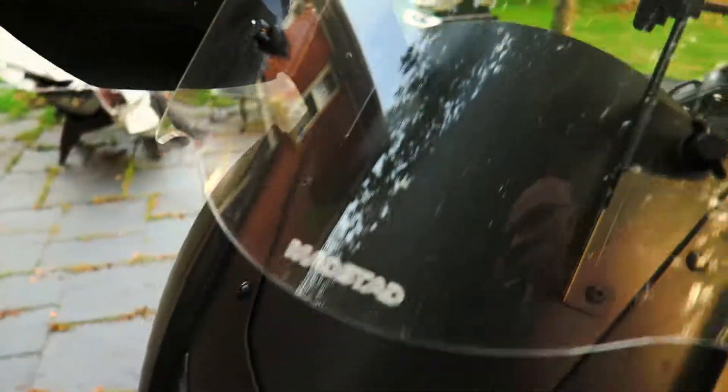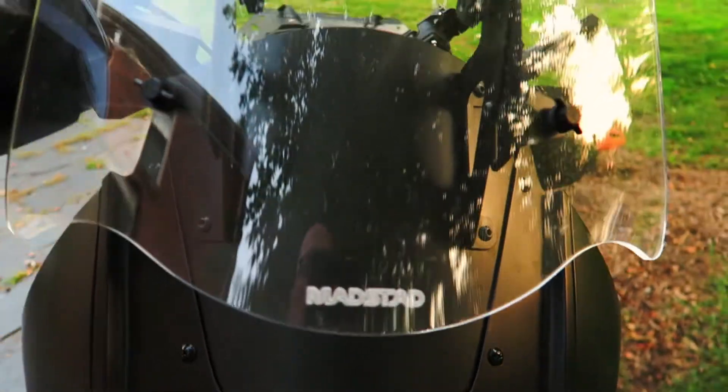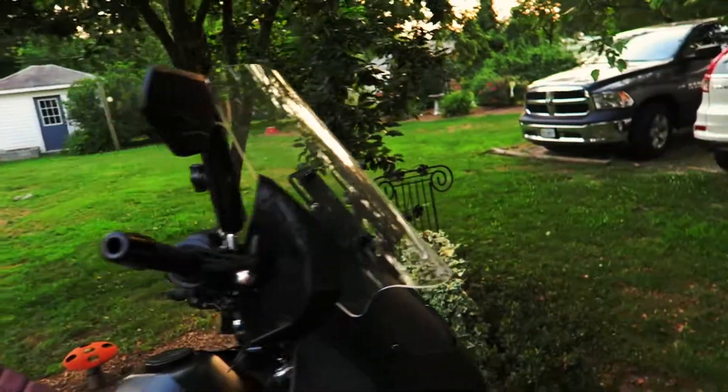I've got the Madstad windshield and I really love this thing. It blocks so much wind that you can get carried away — you look down at the speedometer and you're going faster than you want to go.